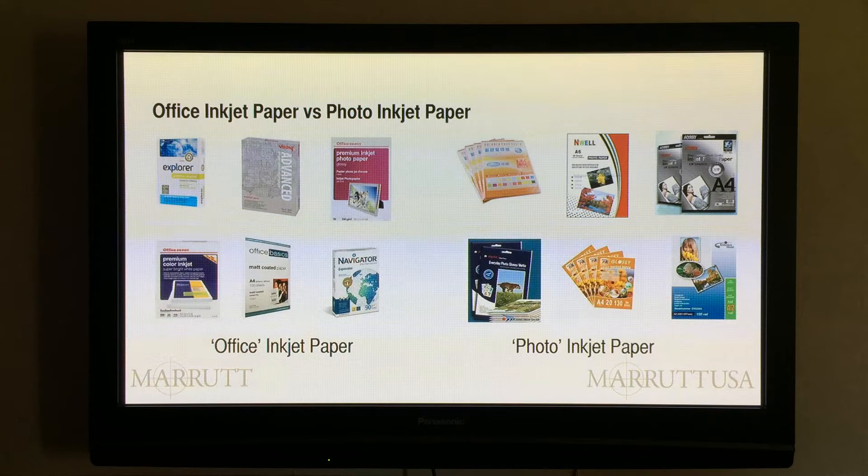Office inkjet paper versus photo inkjet paper. Now surely all inkjet paper is the same — I'll just buy the cheapest paper for text printing and the cheapest inkjet paper with the description 'photo' on it for printing photographs. That's bound to be okay, surely. Or do I buy the most expensive paper I can find and only print the absolute minimum number of photographic prints that I can get away with? Well, no — those are two extreme views.